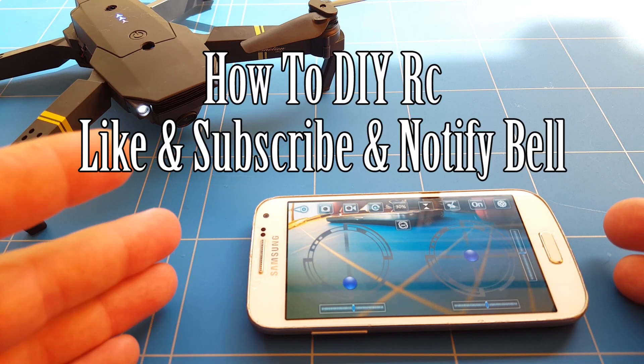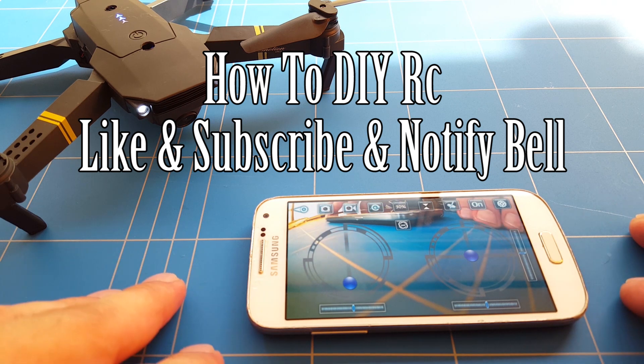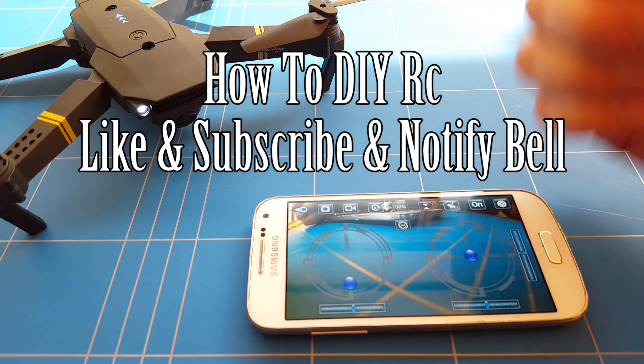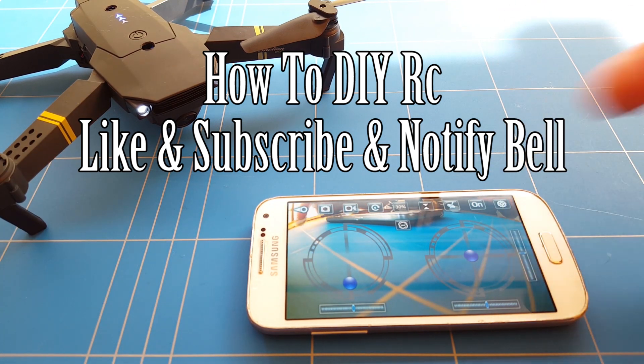That range test will be coming up in the next episode, so I really hope you subscribe and click the notification bell so you'll be notified when the video is released. It'll help me a lot if you give this video a thumbs up. Goodbye, thank you all for watching, and I hope to see you next time — keep on flying!